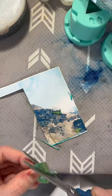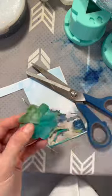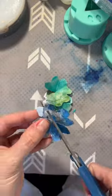This 40 millimeter d20 chunk was inspired by the couple's wedding art, and the wife actually commissioned me to make this special dice for her husband for their anniversary.